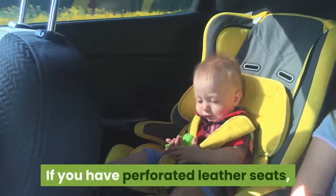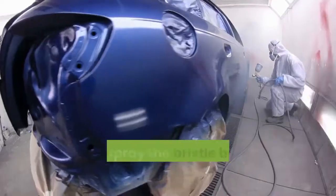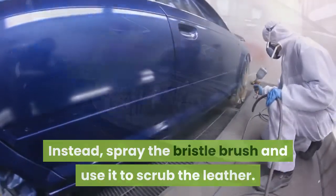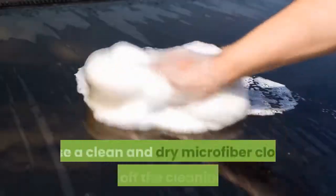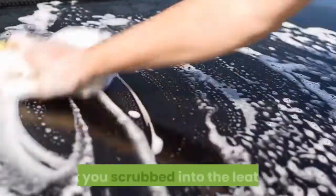If you have perforated leather seats, avoid spraying cleaner directly onto the seats. Instead, spray the bristle brush and use it to scrub the leather, then wipe dry with a microfiber cloth. Use a clean and dry microfiber cloth to wipe off the cleaning agent that you scrubbed into the leather.